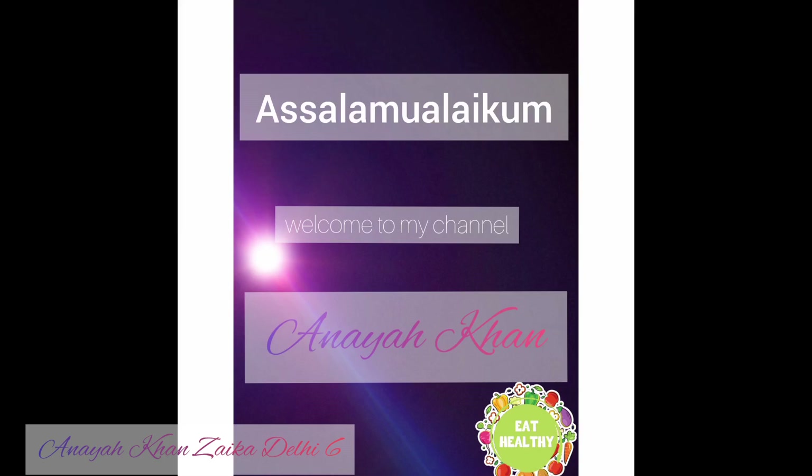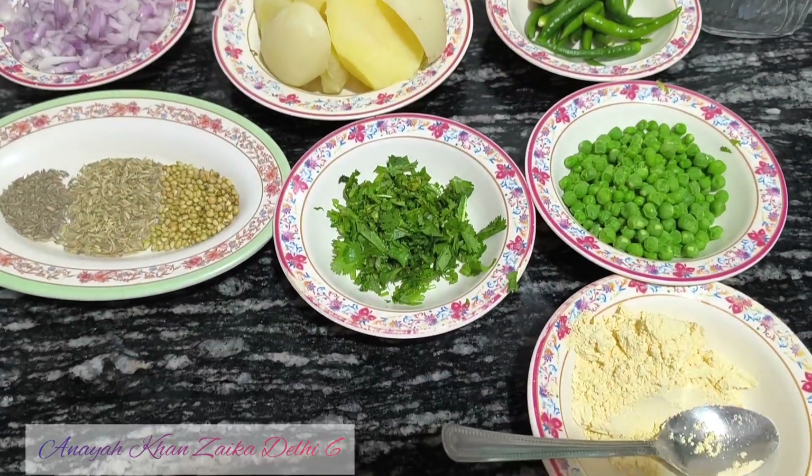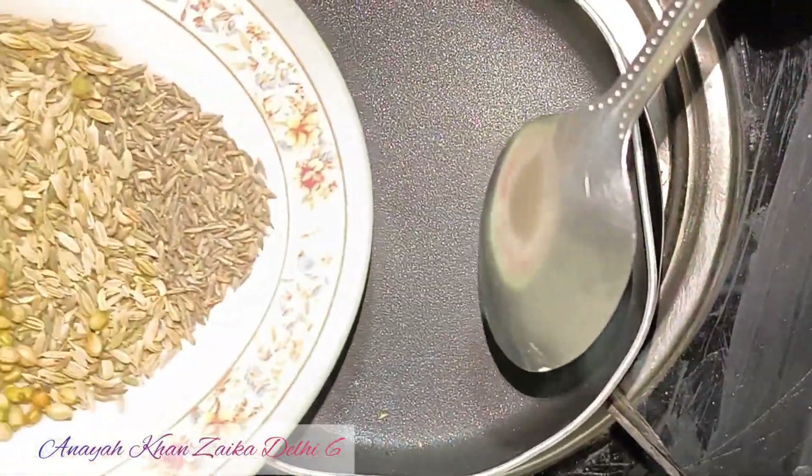Assalamualaikum warahmatullahi wabarakatuh. Today we are going to make aloo and piaz kachori. We are going to make it for many things. I am going to tell you step by step.